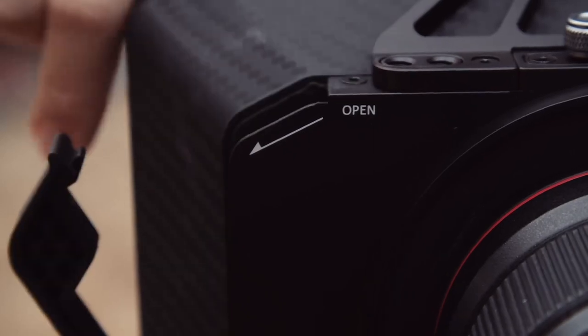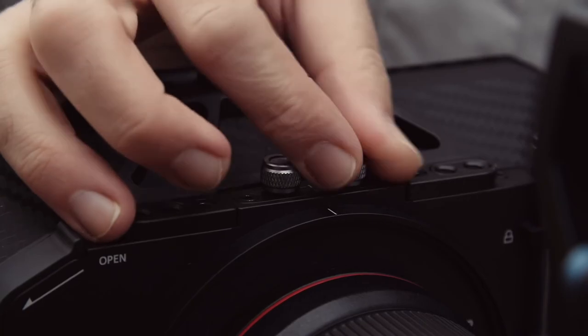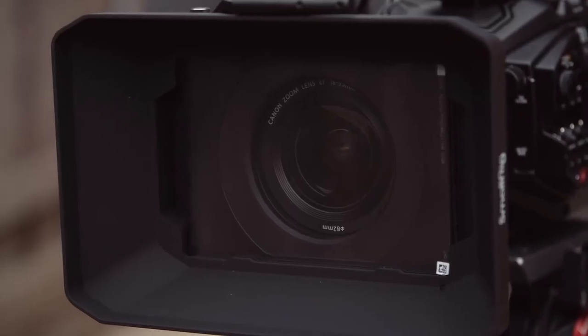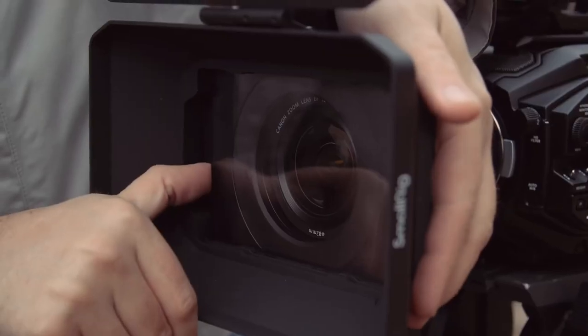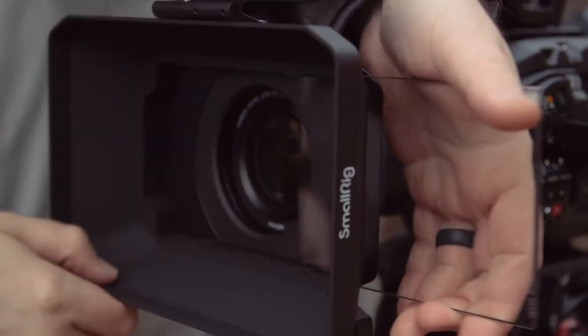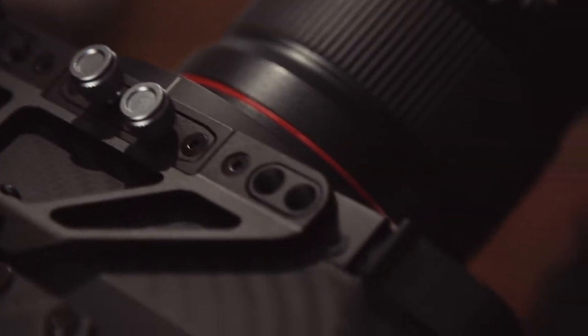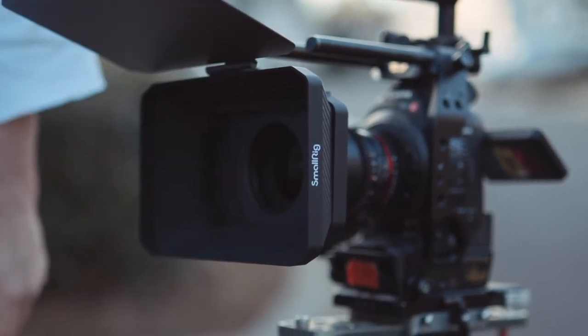To load them, you pop open the tray, slide your filter in, secure it with the independent thumb screws, and shut the tray. The filters are really secure in the system, which I very much appreciate since some filters can get very expensive. One small but great detail is this little notch here so you can pop your filters out without getting any fingerprints on them. We can also utilize the four quarter-20 mounts up here for additional accessories. All in all, I'm really impressed by this little lightweight matte box.